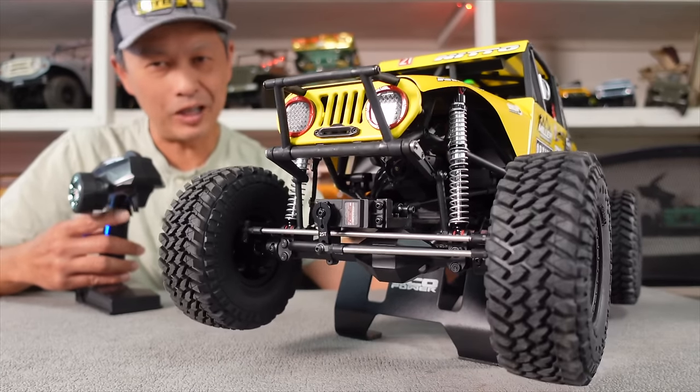The crew discusses the tires, suggesting they could use Proline or harder tires for better performance on a stage course. One crew member already has tire racks ready for a swap.